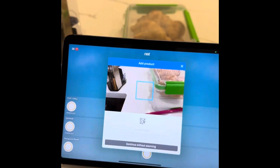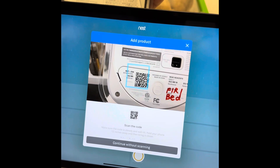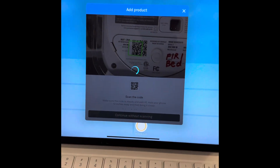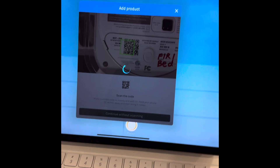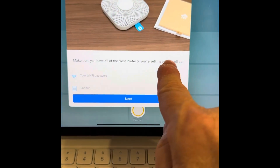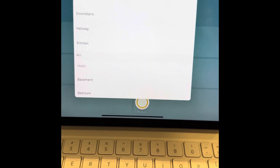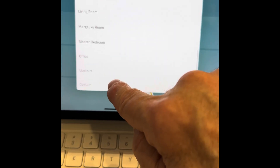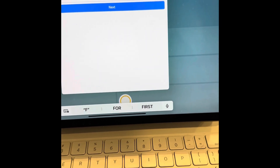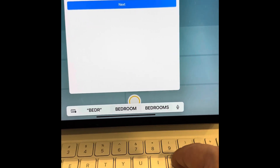Now that all the wiring harnesses and mounting plates are attached, we're going to set up our Nest Protects. With your app on your iPhone, iPad, laptop, or Android, open up your account, click Add Device, Add Nest Protect, and follow the directions. You're going to scan the QR code on one of the Nest Protects. It's going to guide you through the process — you're going to name it, choose what room it's going to go in, and you can even write a custom name for the room.